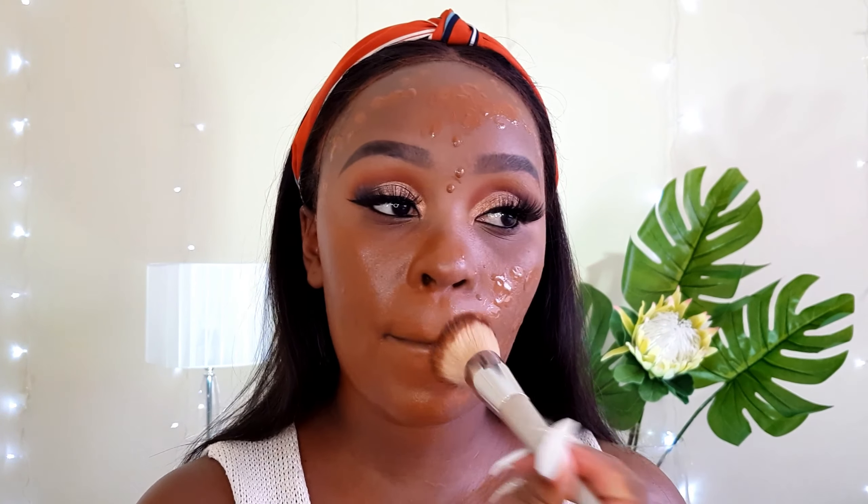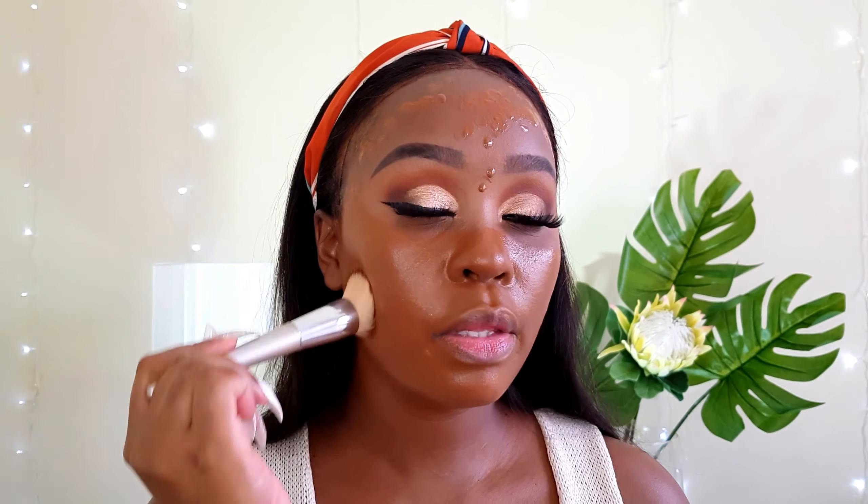When using this kabuki brush, you want to pat the product into place, not swipe. When it comes to makeup, blending is key. You want to blend your foundation so much so that it ends up looking like skin.